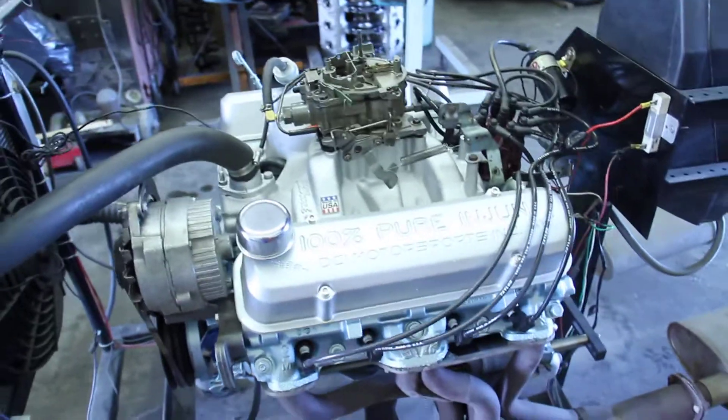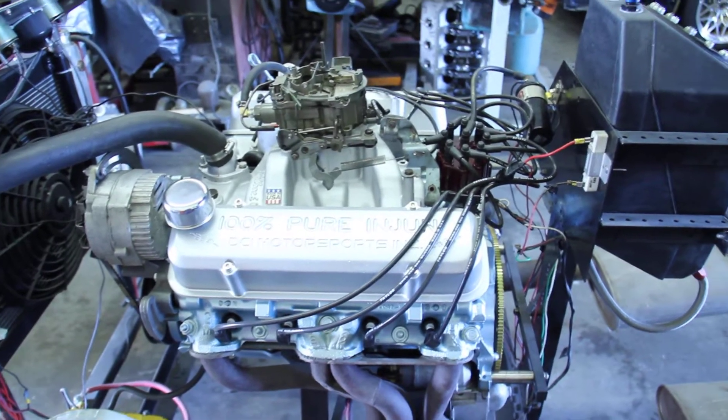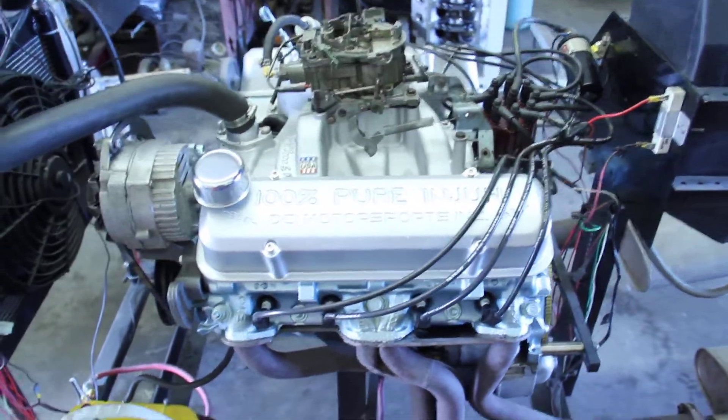Jeff Bellin, here's your 428 that we stroked to a 467 cubic inch motor. That's where we stroked this to, Brandon — I think it's 467.